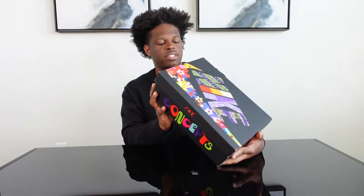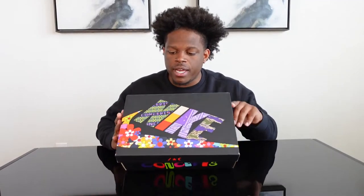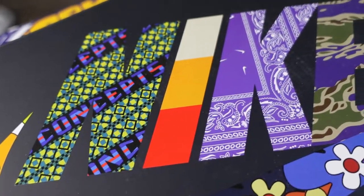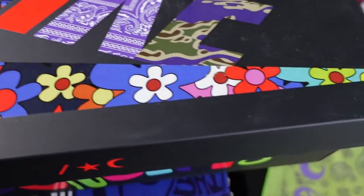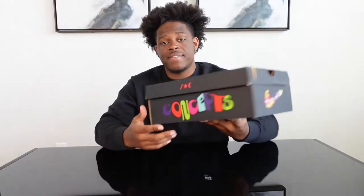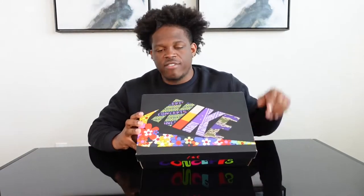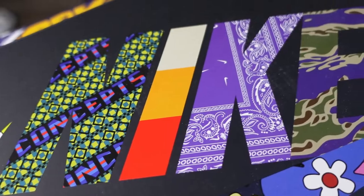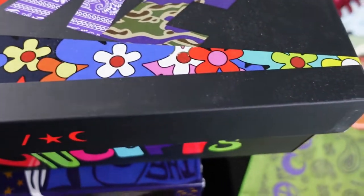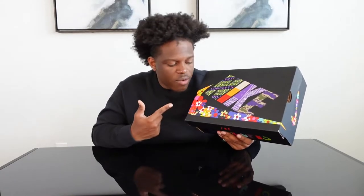It should say all green multicolor. All these are going to be in my personal size 11 and a half. You can tell from the Concepts box it has a bit of the materials and colors already on the box. You have Concepts on the front and back. When you open up the lid, the Nike letters each have a different type of pattern — different types of camo, bandana print, and colorful flowers that make up the Nike swoosh.